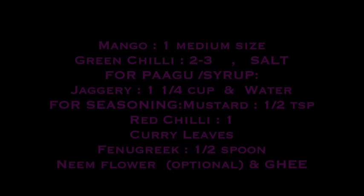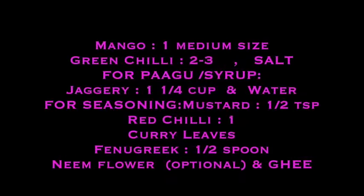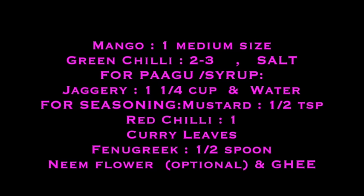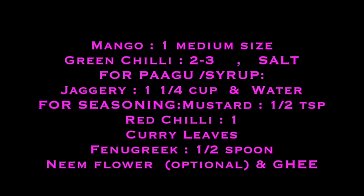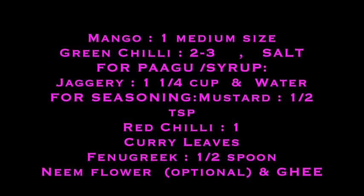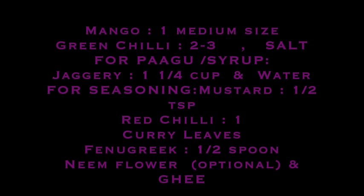Ingredients required are one medium size mango, green chili, salt, and for paga or syrup we use jaggery and water. For seasoning: mustard seed, red chili, curry leaf, fenugreek, and in the traditional method we use neem flour and ghee to fry that.